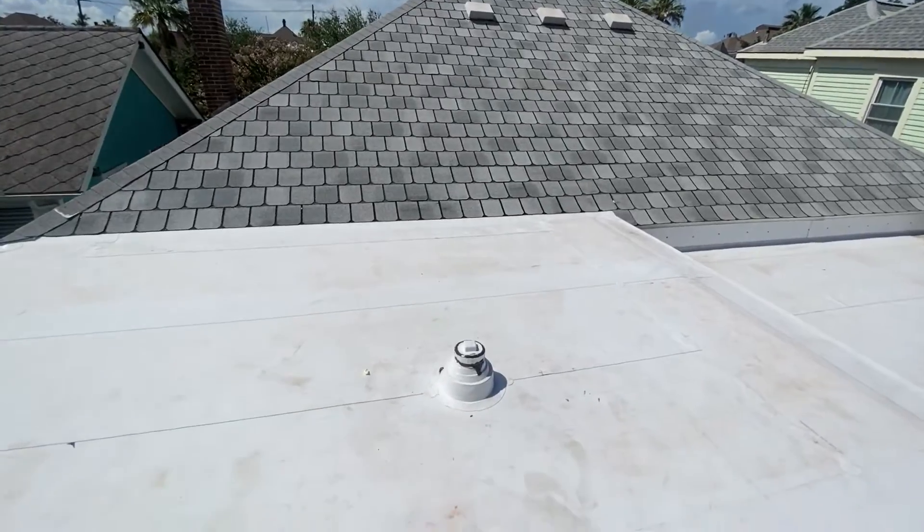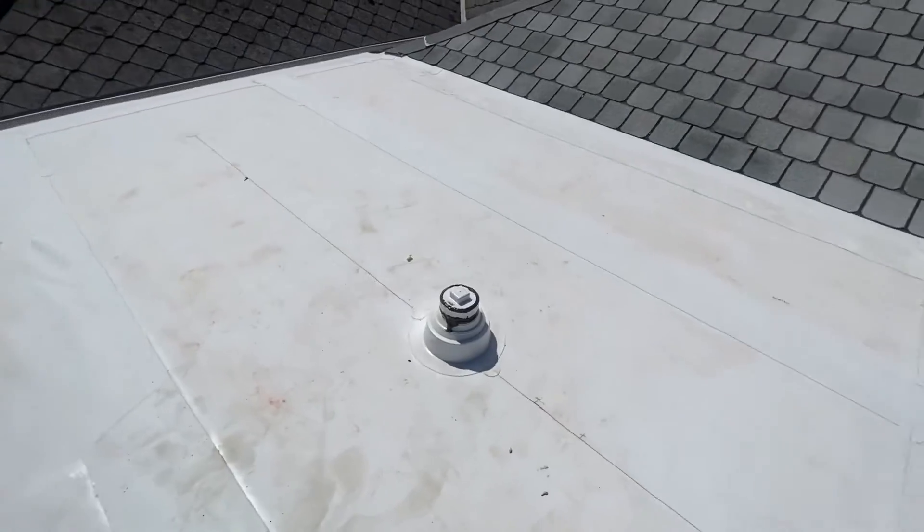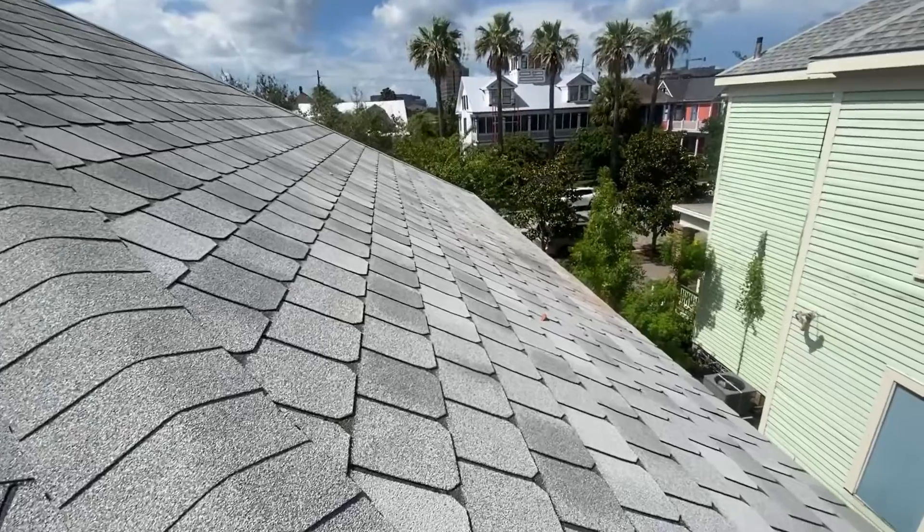We removed the cast iron pipe and left this cover in here so there's no water going in. And also the chimney that was sticking out right here.